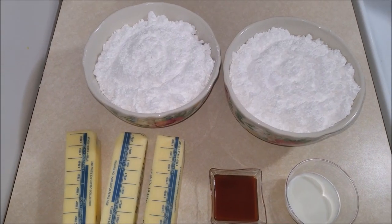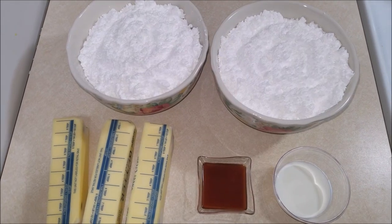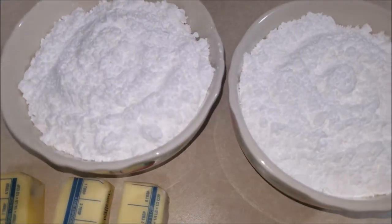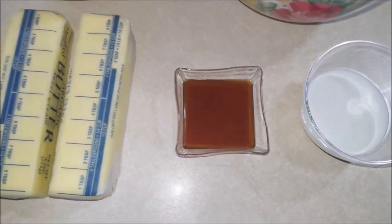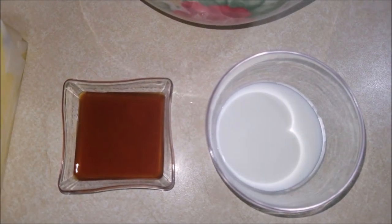Meanwhile, let's make some buttercream icing to frost the cake. The things you will need are six cups of powdered sugar, one and a half cups of butter softened to room temperature, two teaspoons of vanilla extract, and two tablespoons of milk.